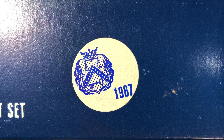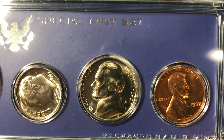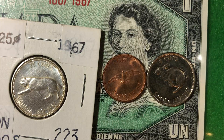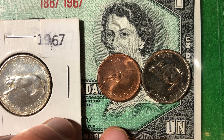Hello coin collectors, welcome back to the Big D Coins channel — hopefully everyone is having a great day. Not only was 1967 a very cool year for coin collecting here in the United States, but it was also for our friends north of the border in Canada. Canada was celebrating their 100th anniversary and they made a bunch of very cool circulating commemorative coins.